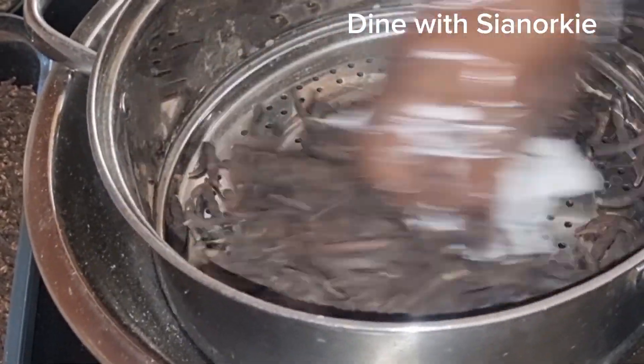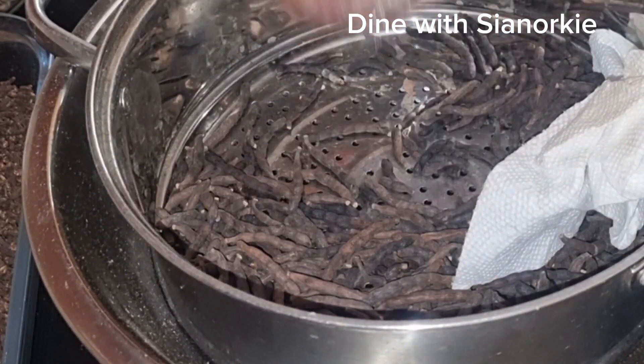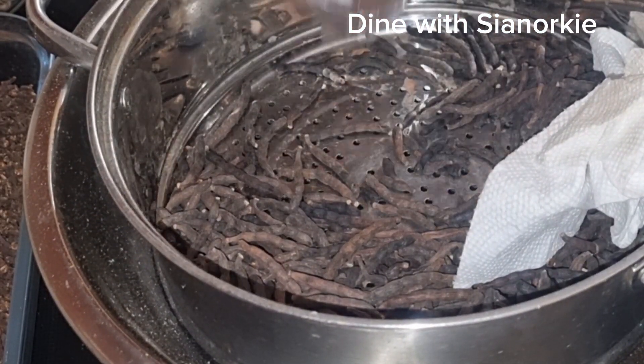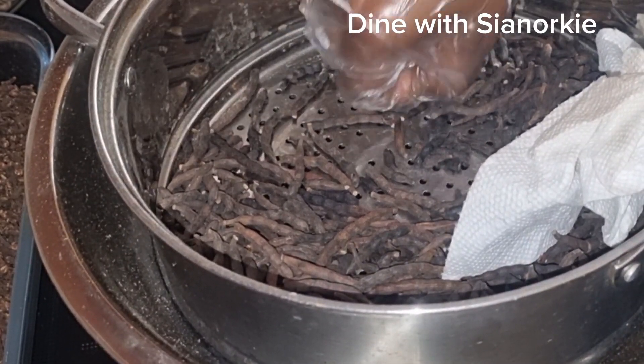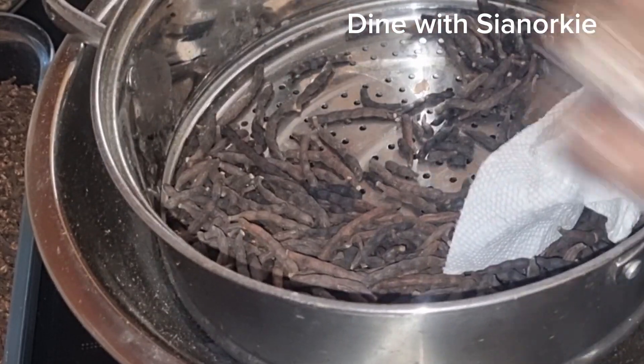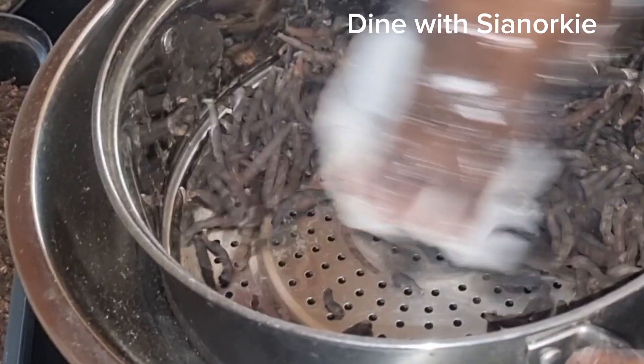Negro pepper is also known as Ethiopia pepper or huintia in the Akan local language. I have a number of videos introducing spices and talking about their local languages, because people have asked for it.